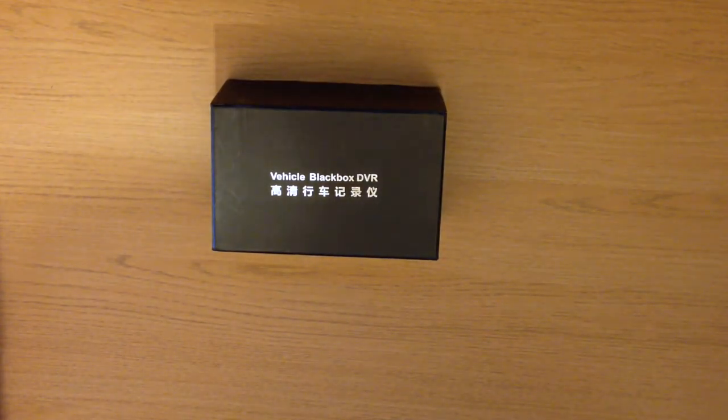Hi and welcome to this overview of the Blackbox DVR, a super slim dashcam from the makers of Blackbox that features a host of features that make it a really great little in-car camera recorder, available from Jugu today.